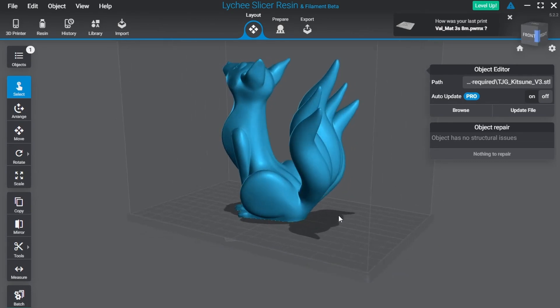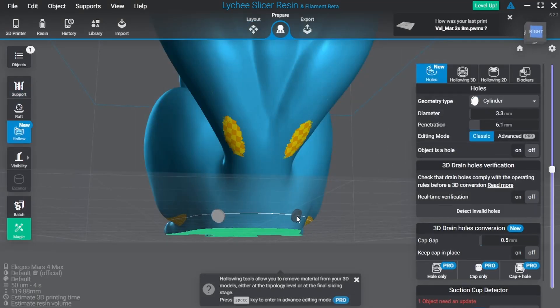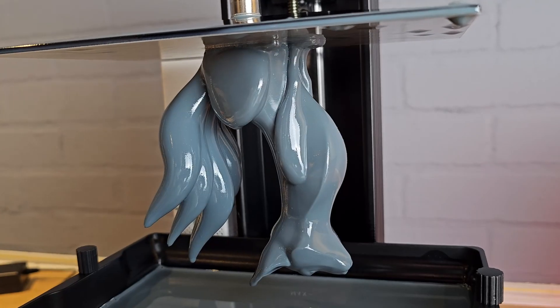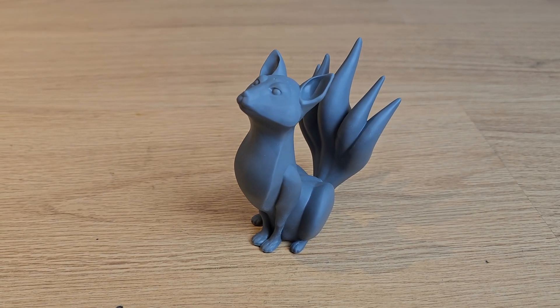Once I'd finally cleaned up my mess I tried again. This time I placed the model on the build plate and just put the drain holes in an inconspicuous place low down at the back. I love the way this one turned out, and it's models like these that make me want to learn how to paint so that I can actually do them justice.